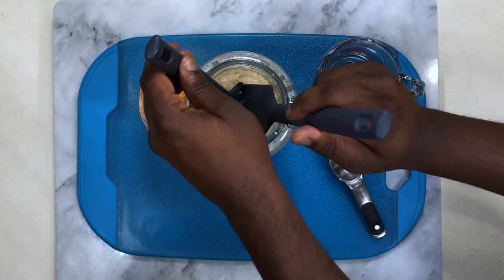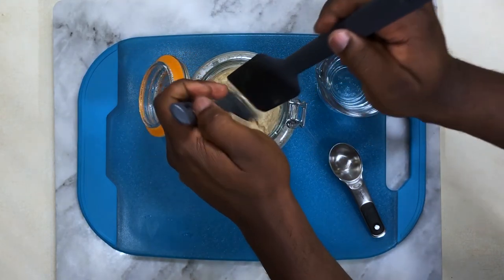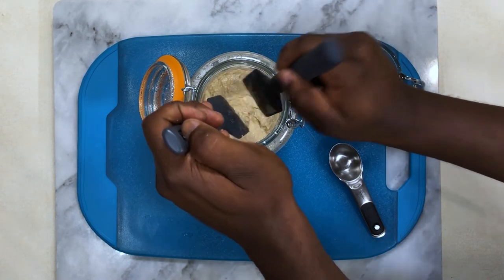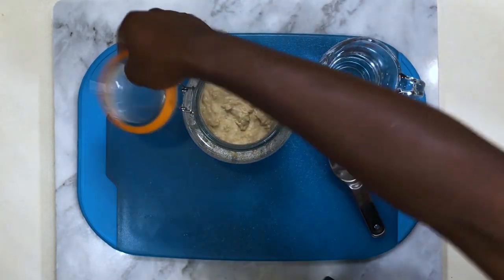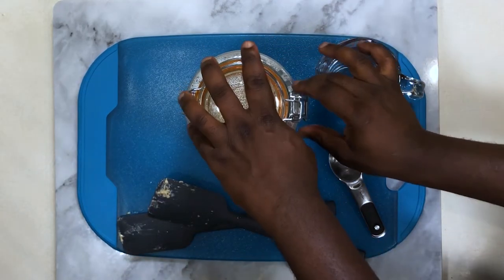Now clean your spatulas inside the jar — don't waste any of your hard work. Then close the lid to trap the heat inside, and you're all set. Simple.